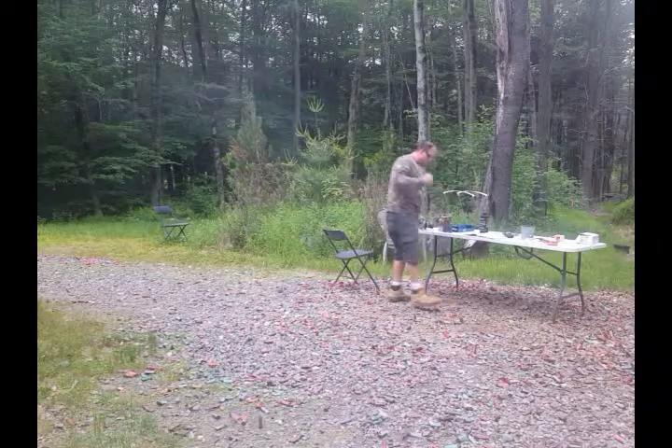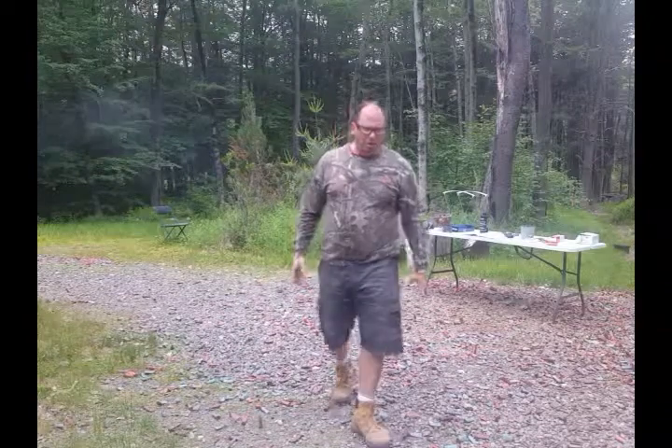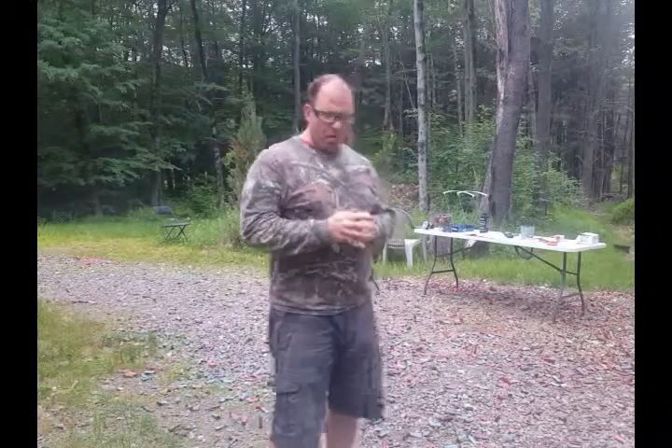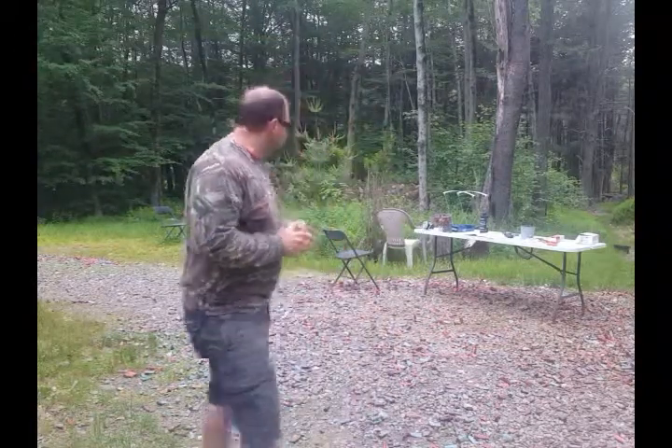Okay, those are our five shots. The recoil is about where I want it — it's stout, but it kind of feels like a 44 Magnum, which is about where I want it. I'll probably make about 50 rounds of this recipe.